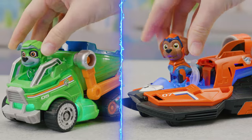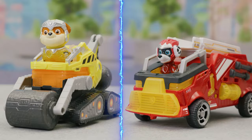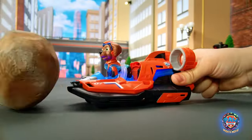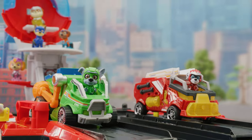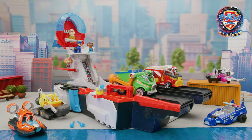Adventure City needs you! Use your new vehicles and tools to save the day. Mighty rescues call for the new Paw Patrol The Mighty Movie Aircraft Carrier and vehicles. Thanks for watching!